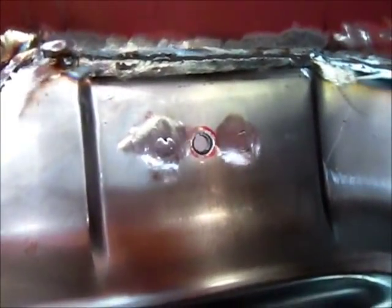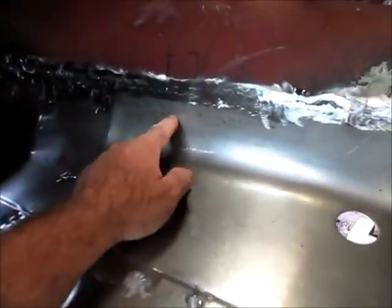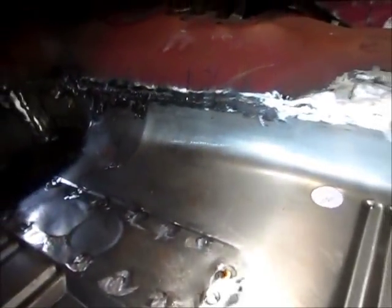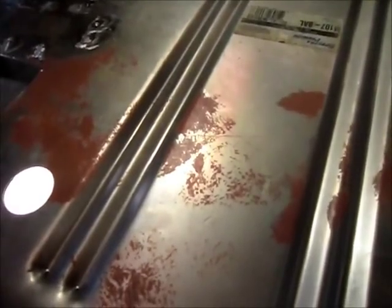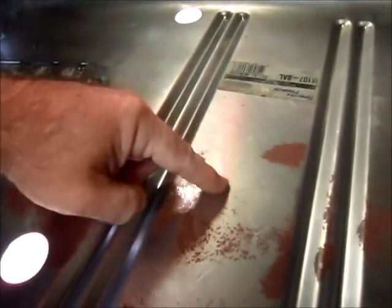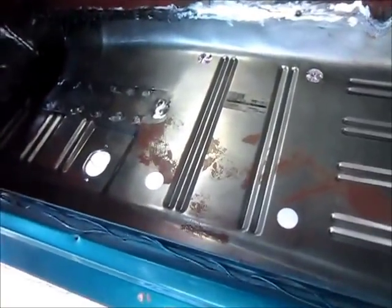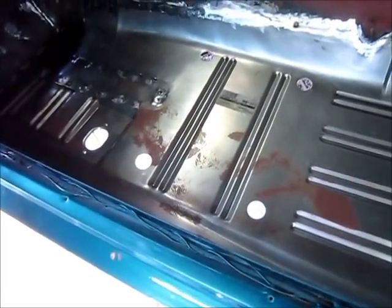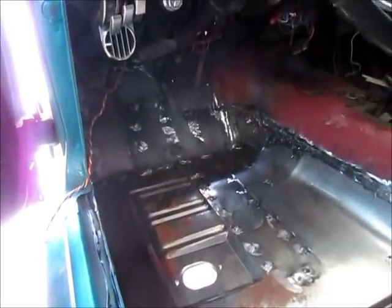I did put the seat belt mount in already. Now it's just a matter of putting in this other bracket up here that we talked about. Then once I clean this up a little more, I'll spray some primer on this surface because the seat riser is going to go in next. You want to protect the metal prior to installing the seat riser. But I'm making good progress, and so we're moving on to the other side.